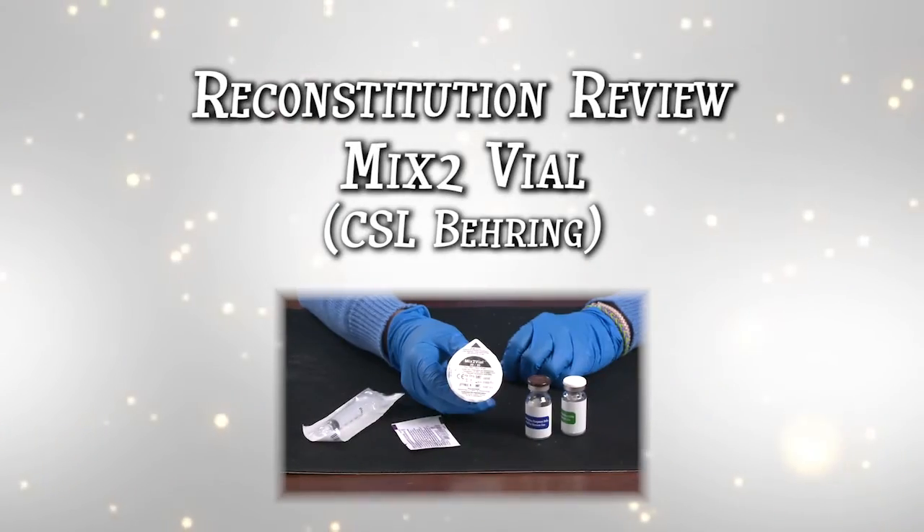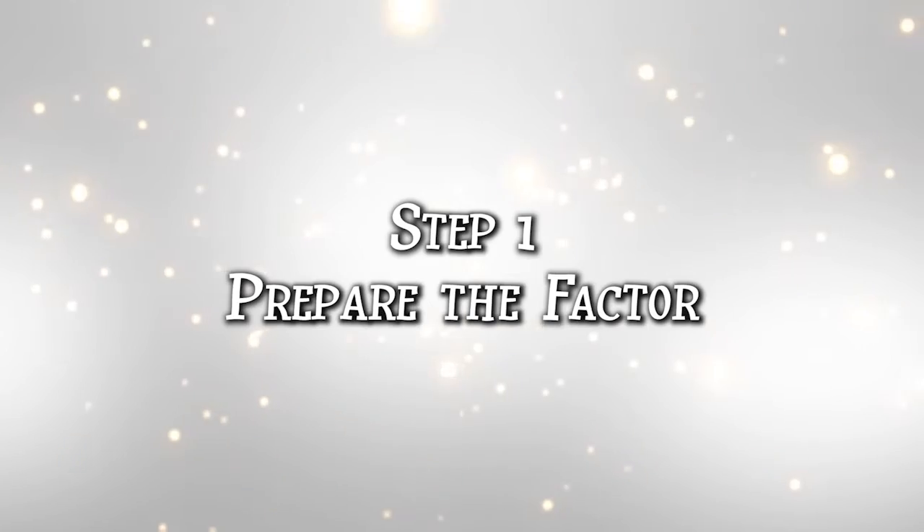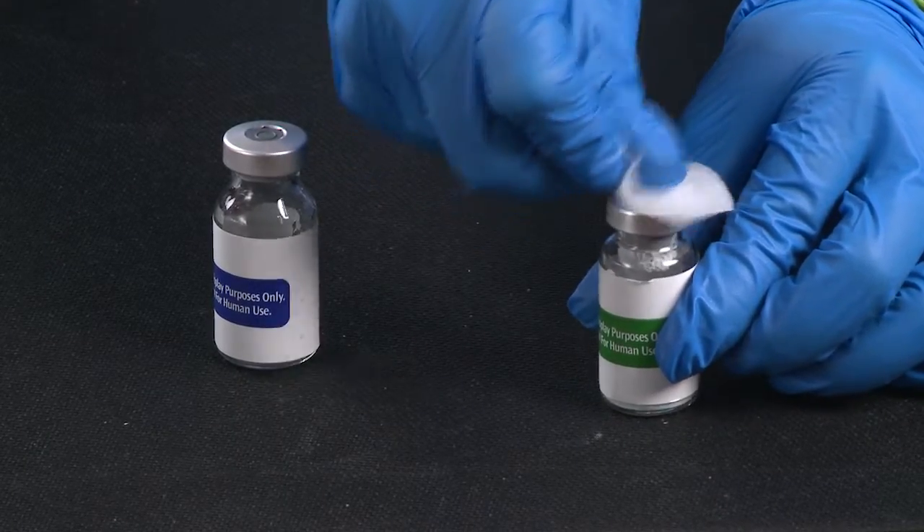Welcome to Reconstitution Review with the Mix 2 kit, which can be used with CSL Behring products. You're going to prepare your factor. First, wipe the top of each vial with a swab and wait for it to air dry.